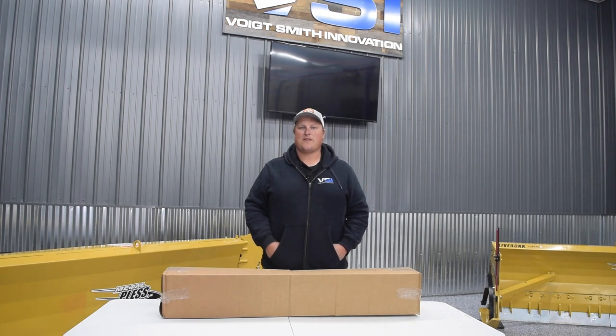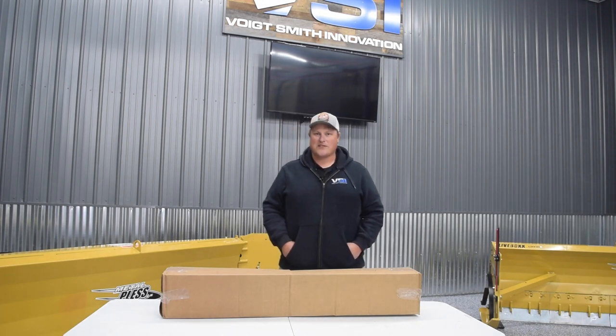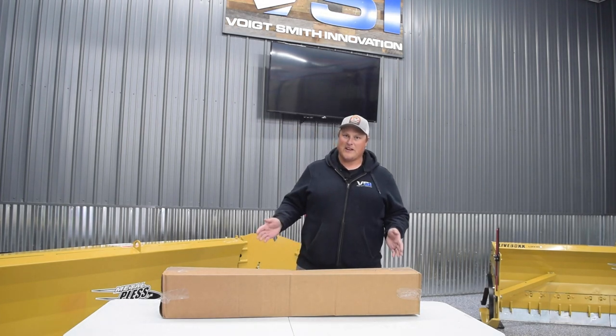Hey everyone, Jordan with Voight-Smith Innovation. Today we're going to go over how to assemble your pile driver boom system for your VSI sprayer.